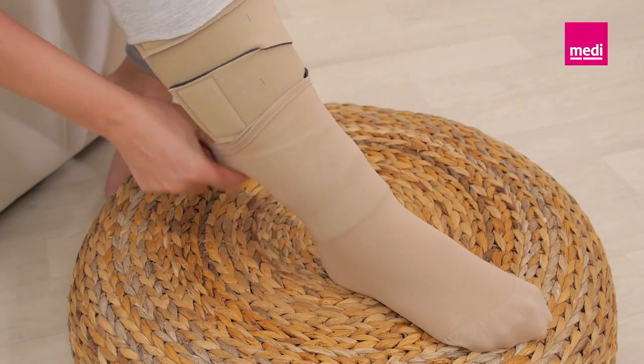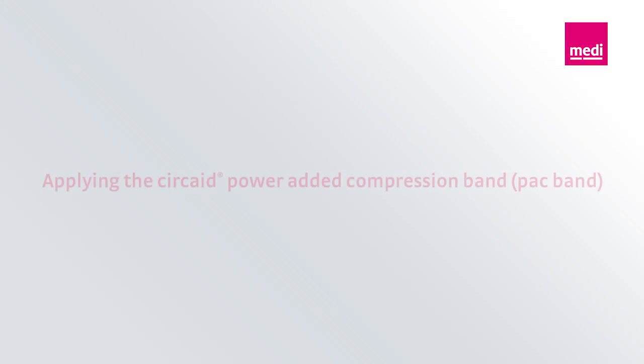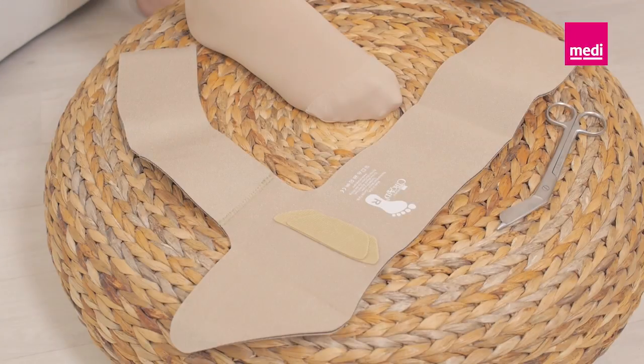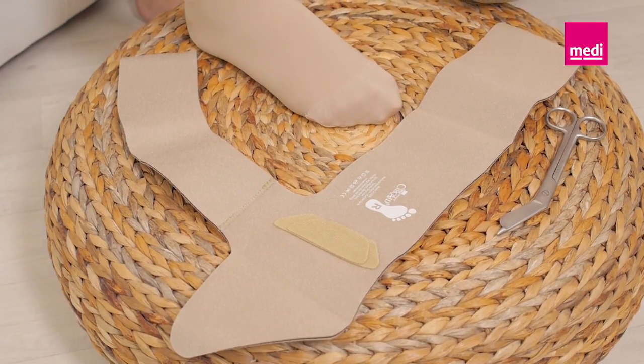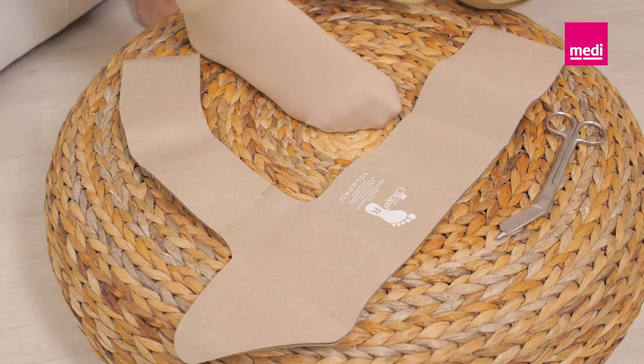Ensure that there are no wrinkles in the anklet or the undersleeve. To apply the Circaid pack band, detach the two Velcro tabs from the body piece and lay the pack band out flat. For the right foot, the right foot symbol should be visible.